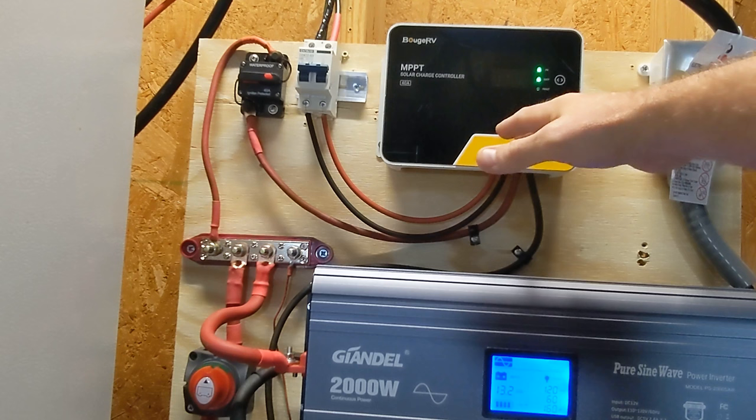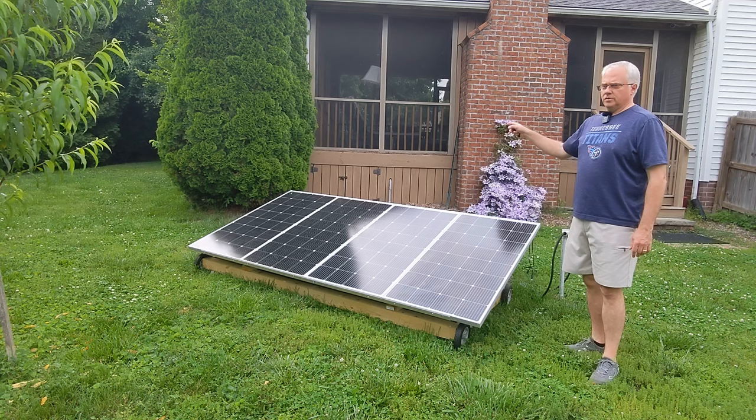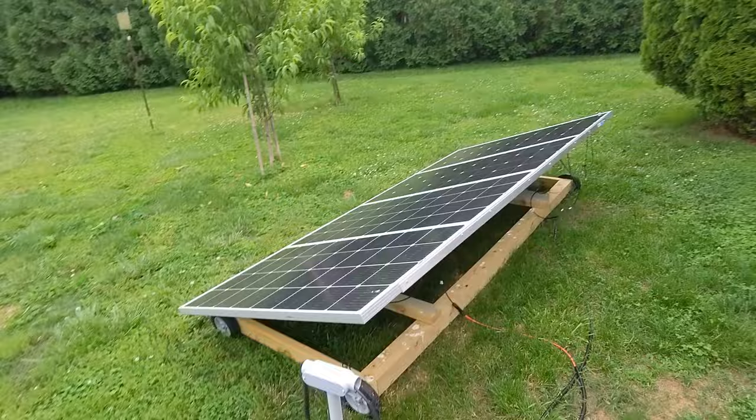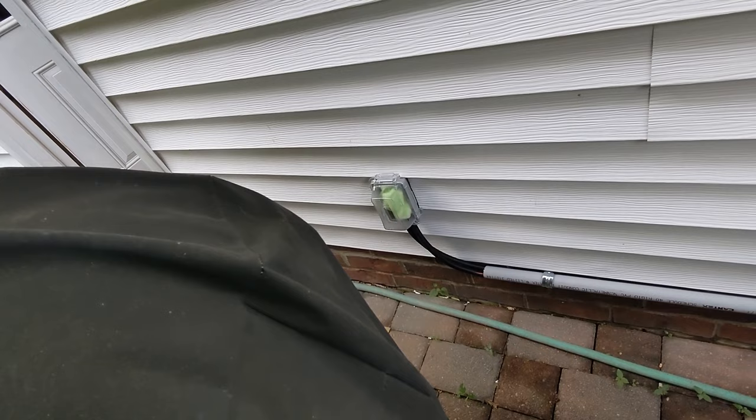I forgot to mention, the MPPT solar charge controller comes with a mobile app. It was last updated about two years ago, but it just got updated recently and it looks nicer. I believe that covers everything inside, so now I'll take you outside to the solar panels. These are my four 200 watt solar panels that can produce up to 800 watts. The charge controller inside will only accept up to 600 watts at 12 volt, but I'm getting ready to move up to a 24 volt system. I have a whole video on this mobile solar panel array — the wires run underground and up under the porch into the garage, then through a weatherproof port into the house.